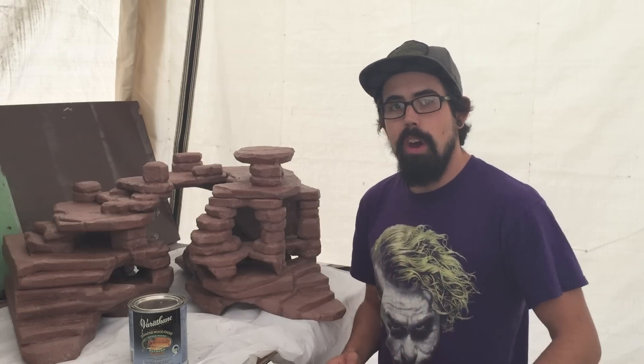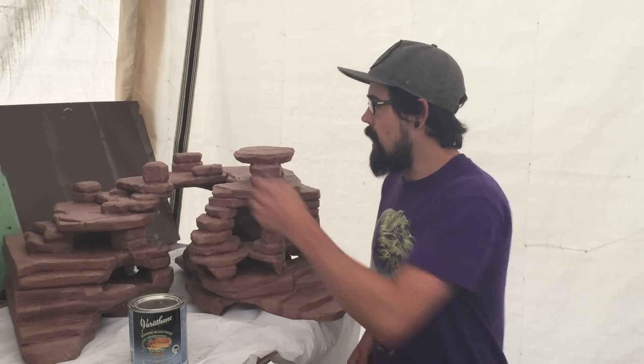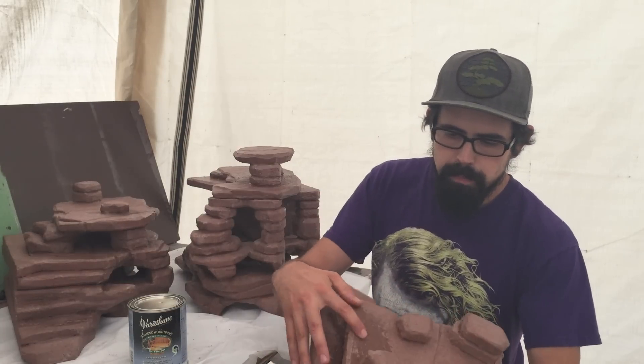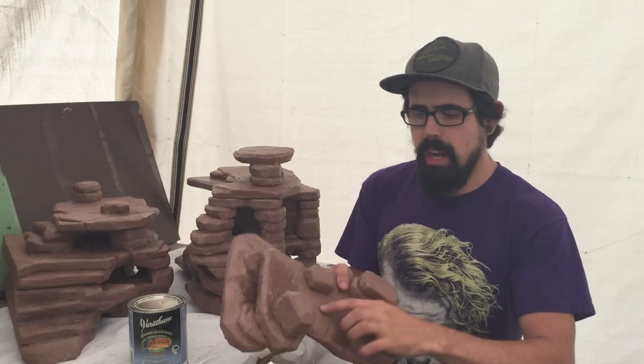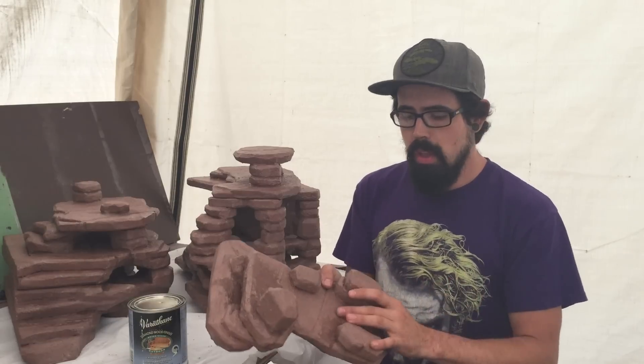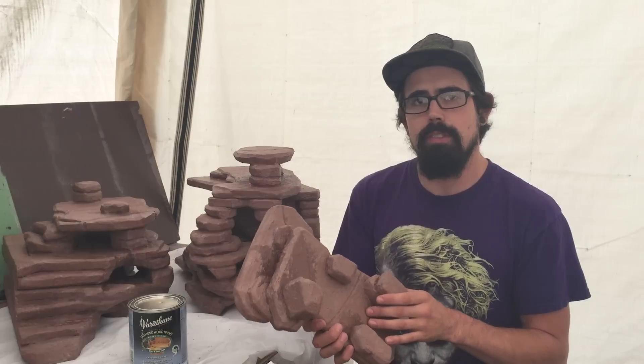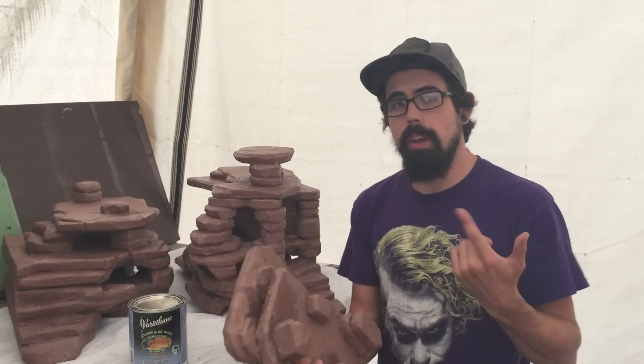So I'm just painting this on. I'll get the camera on here and show you guys me coating it on. The coating has a really nice washable finish, which is what I was looking for without being too rough. But over the grout, it gives it a nice rocky feel.